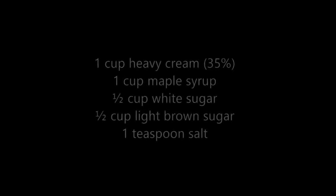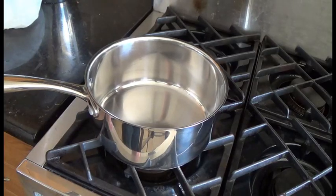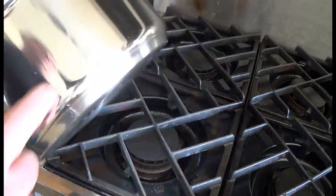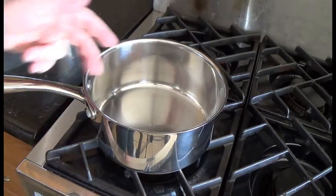Here's the list of ingredients. I'm using a 3-quart saucepan for this — I would recommend this as the minimum size. If you've got bigger, that's great. Make sure it does have a heavy bottom for candy making. If you use a thin pan, it's going to burn. So just measure everything into there.